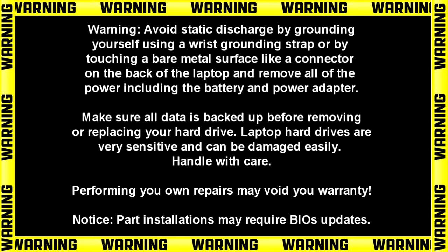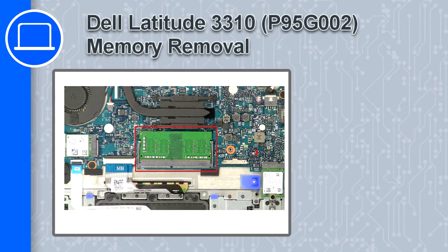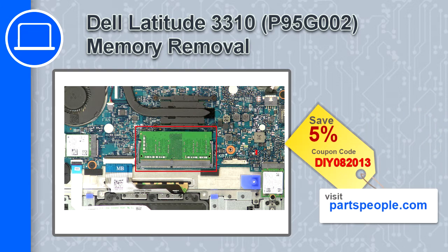How's it going? This is Ricardo and in this video I'll show you how to remove the memory on a Dell Latitude 3310. If you're looking for parts for this laptop, go to our website and use this coupon for a 5% off discount.